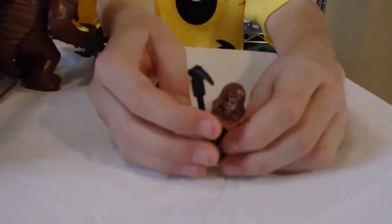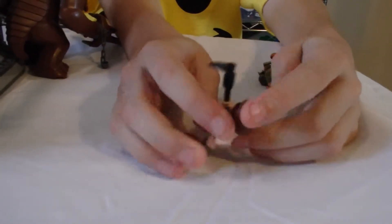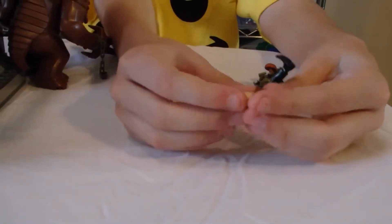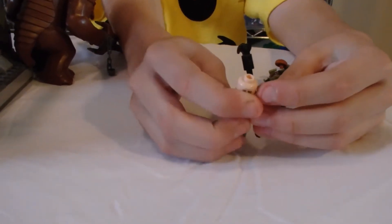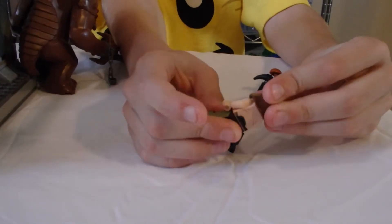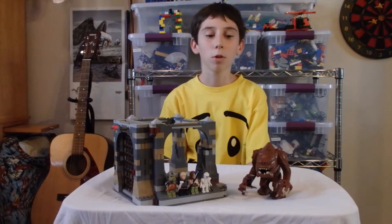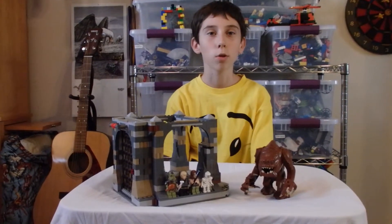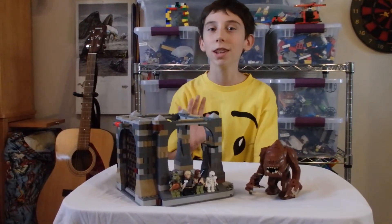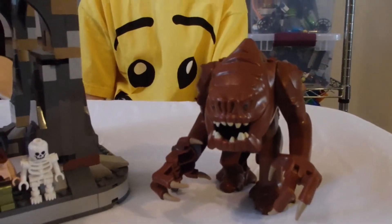And with this guy, the Rancor Keeper, he has a hood with good skin details, and a scythe. The back of his head is a sad little face. Well, that's it with my review today. I am going to rank this set 10 Rancor Roars out of 10. See you next time! Rawr!